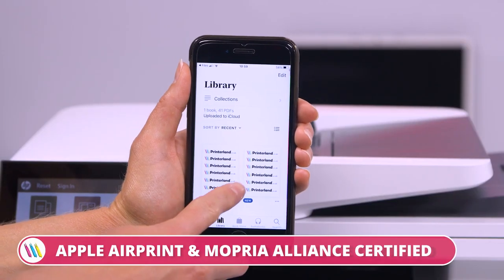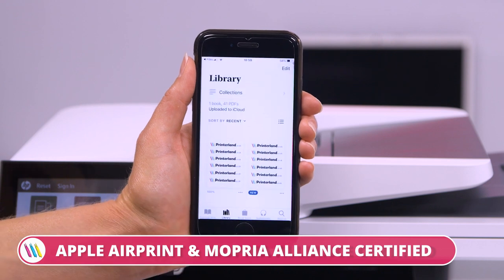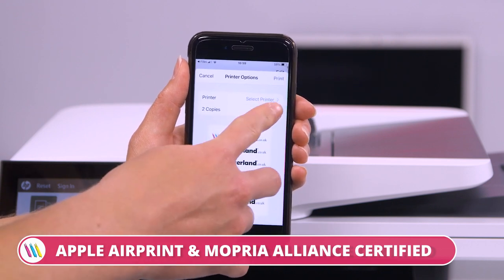This printer's connectivity goes beyond just USB and network. You can operate it using your smartphone wherever you are. All you need to do is download the HP ePrint app or choose Apple AirPrint or Mopria Print and you're ready to go.